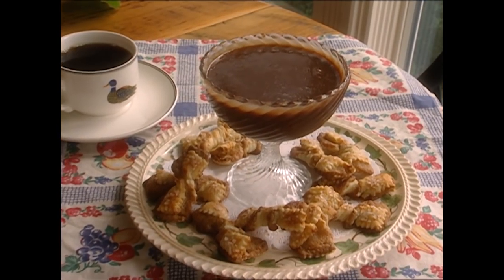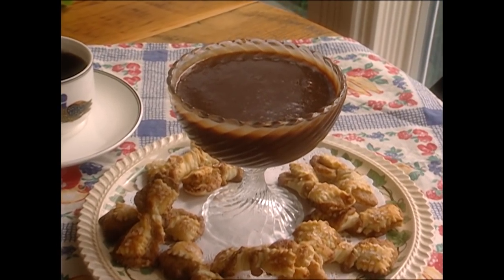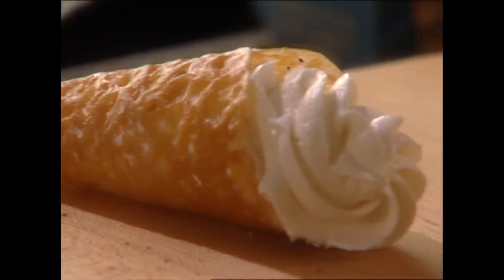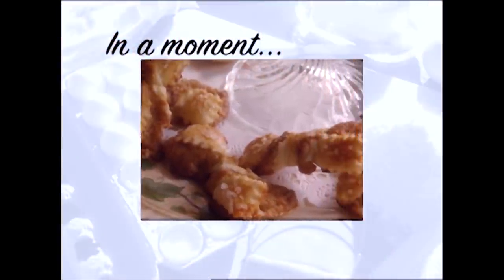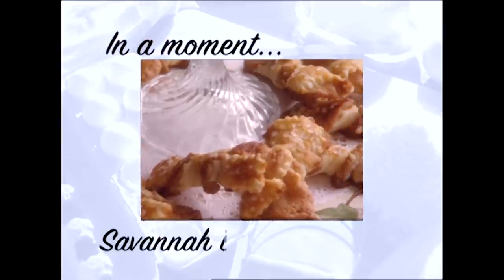Y'all stick around because I'm fixing to show you some neat Savannah bow ties with a chocolate dipping sauce. I so hope y'all are enjoying the show — if you do, be sure to click like, subscribe, and the notification bell so you'll never miss a video.